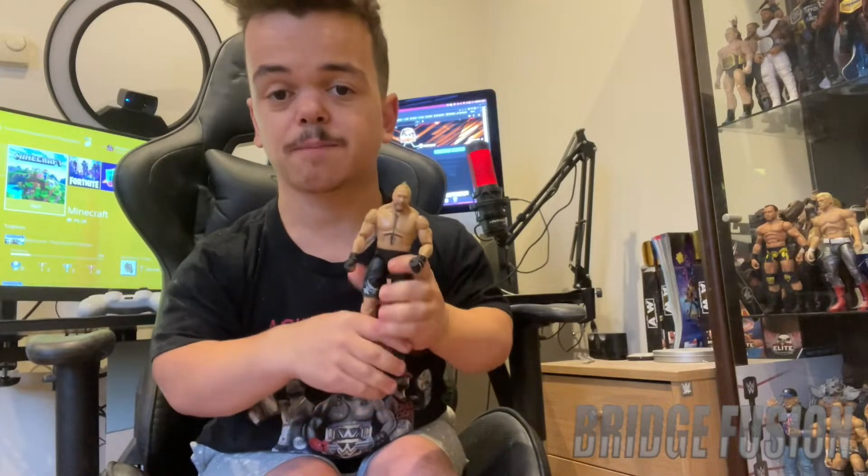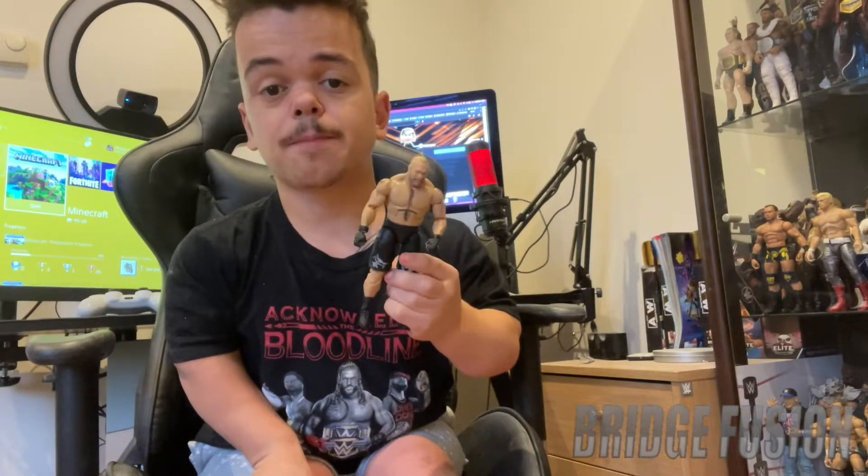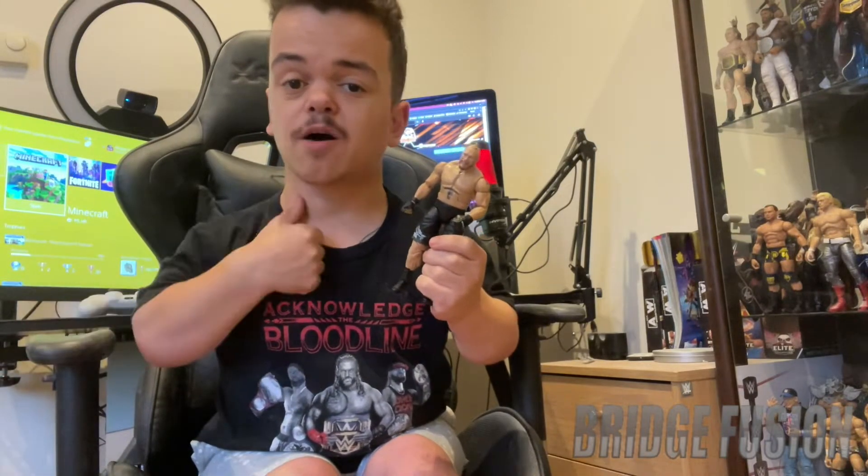I'm definitely happy that I do have Brock Lesnar in my collection with the man bun. If you did like this guys, please make sure that you smash that like button, and if you haven't already please subscribe and check out the playlist link down in the description so you can see all of my other WWE figure unboxings. Once again guys, I've been Bridge Fusion, I really do hope you liked this video - leave a comment and subscribe for more, peace out guys.